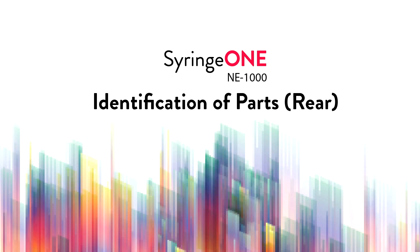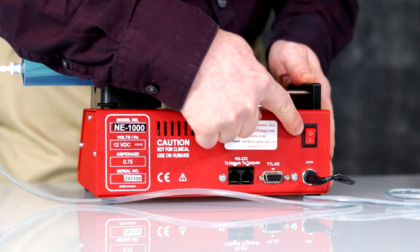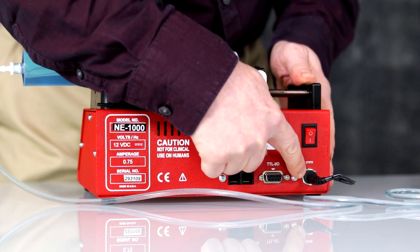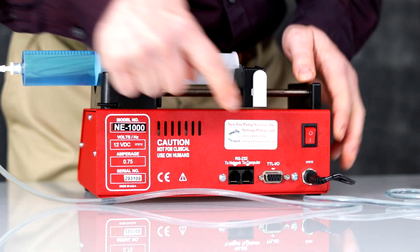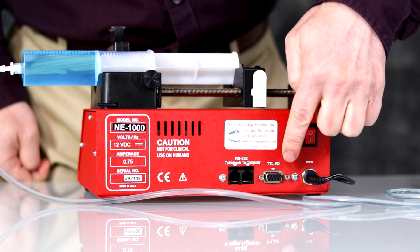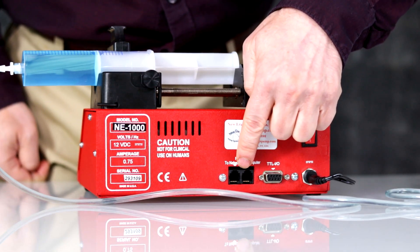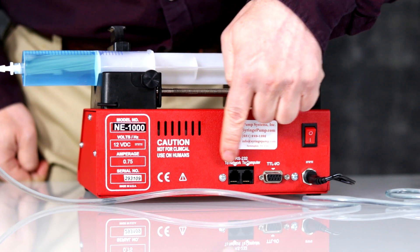Identification of Parts, Back: Power On-Off Switch, Power Supply Connections, Remote Connections, TTL Logic Interface, RS-232 Computer Connections.